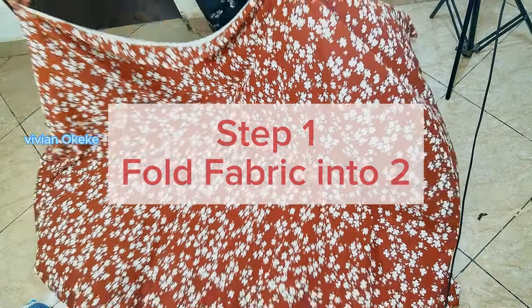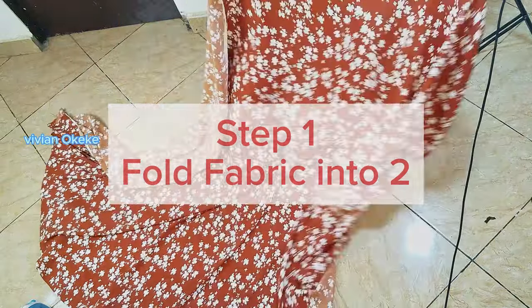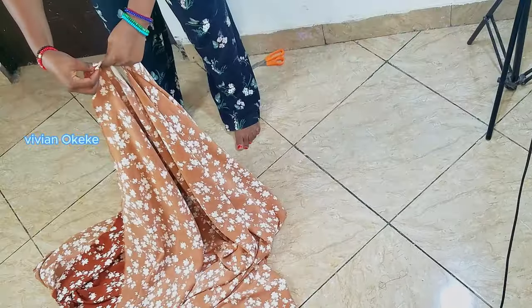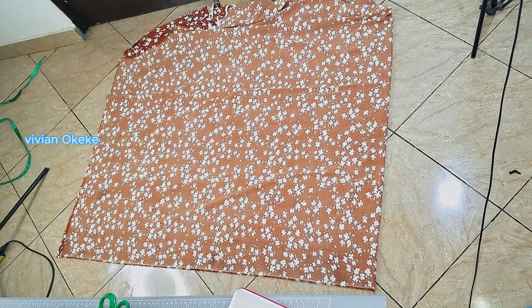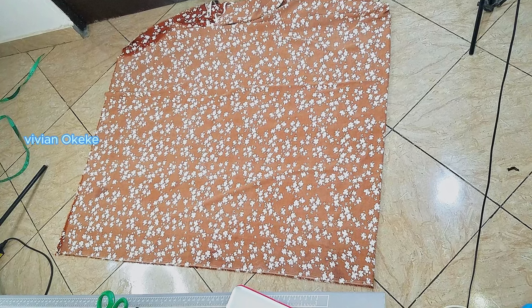So let's go into the next thing: folding the fabric. Step one is for me to fold my fabric into two equal parts. I'm using three yards of crepe and I'm going to fold it into two equal parts, making sure that the two right sides are facing each other, and I fold on the wrong side.